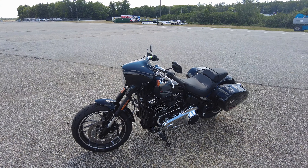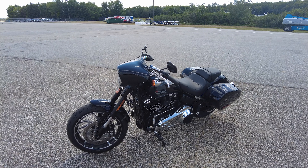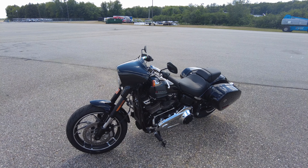Hey, what's happening party people? It's Pete with Backdrop Bikes. We're doing a quick review on the 2021 Harley-Davidson Sport Glide.